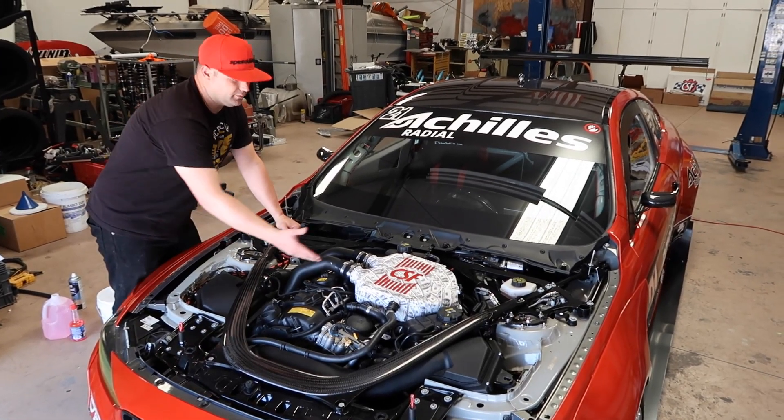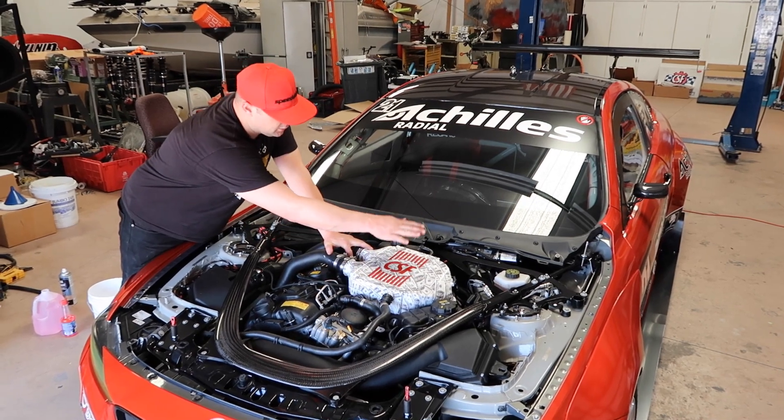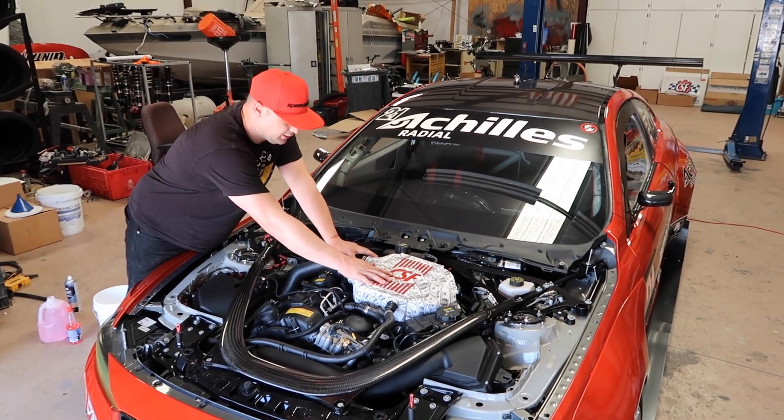All right guys, we're all finished up. As you can see, the cooler's in place now. We've got charge pipes hooked back up, all of our coolant lines, our electrical, reservoir — everything's been checked and double checked just to make sure that it's tight and it's ready to go.